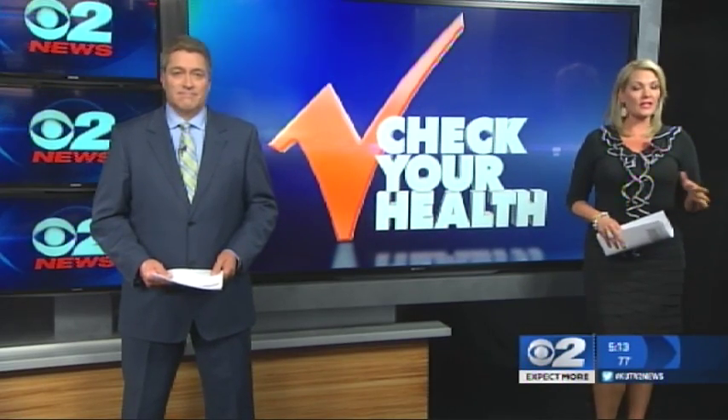Many people refer to body mass index and the scale when trying to determine overall health. As Mary Nichols explains in tonight's Check Your Health report, the scale doesn't tell the entire story — but there's another machine that just might.